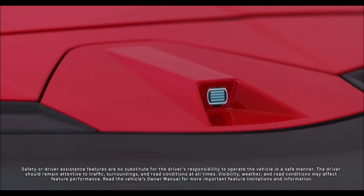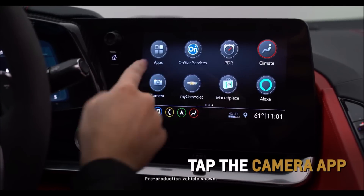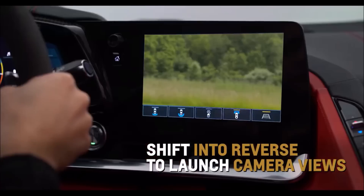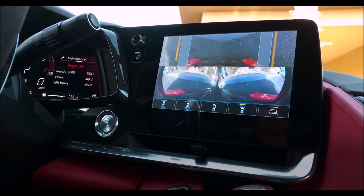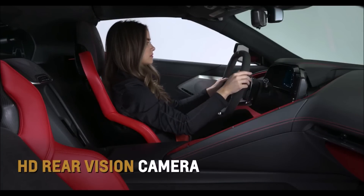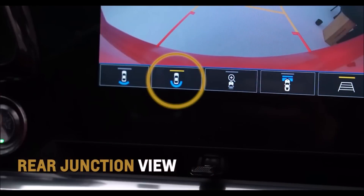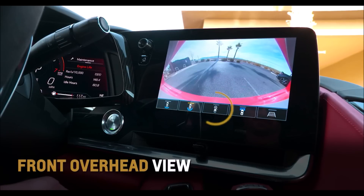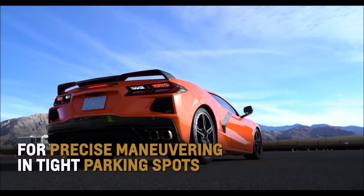Corvette offers up to five cameras and four different views. Tap the camera app on the center infotainment screen, the available front camera button on the center console, or shift into reverse to launch Corvette's camera views. A row of icons sits low on the screen, giving you access to a wide array of viewpoints. The standard HD rear vision camera displays an image of the area behind the vehicle. Rear junction view displays objects directly to the left and right of the back of the vehicle. Front overhead view electronically stitches images from the two front cameras to show an overhead view of your Corvette, ideal for precise maneuvering and tight parking spots.